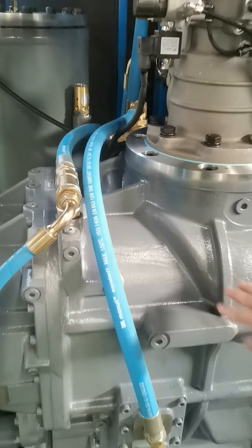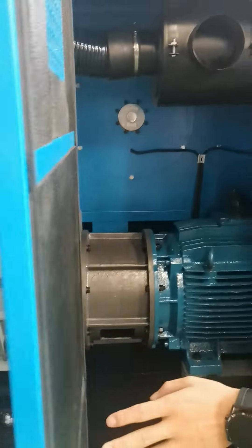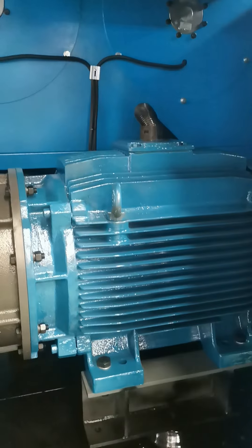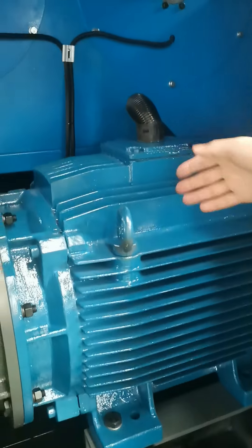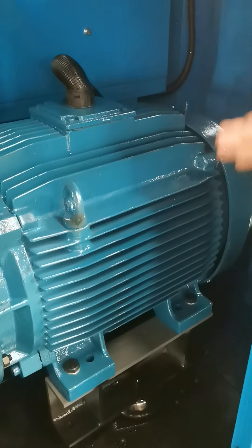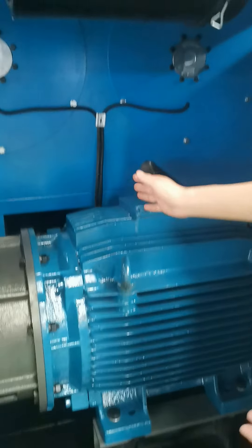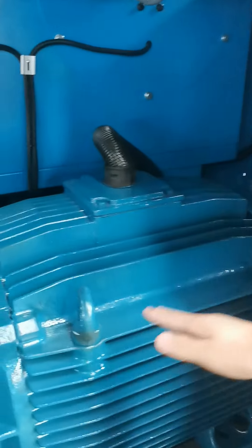After testing, the Zixi two-stage screw end is the most energy saving on the market. Here is another key part: the Zixi compressor adopts a WEG motor with IP55 protection, class B temperature rise, and class F insulation. It's not only most energy saving but also suitable for any harsh environment. The motor works with a lower failure rate and meets the IE4 energy saving standard, the most efficient in the world.